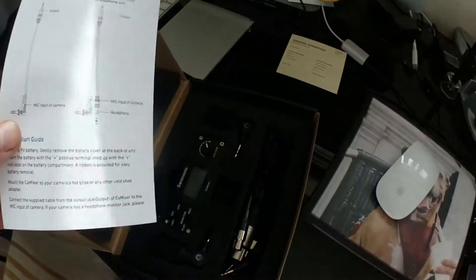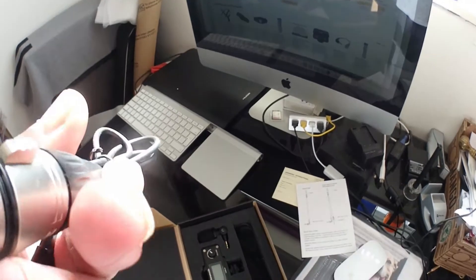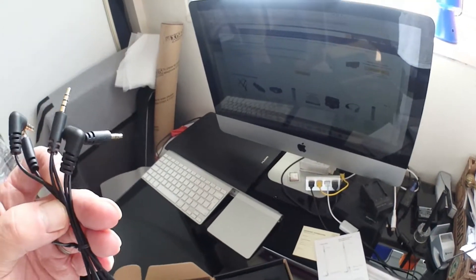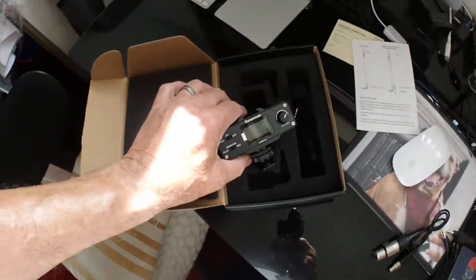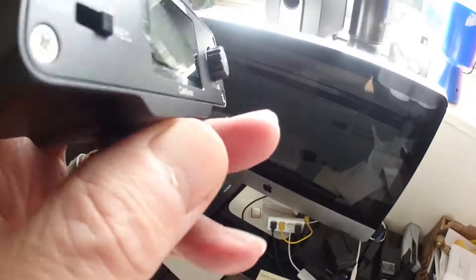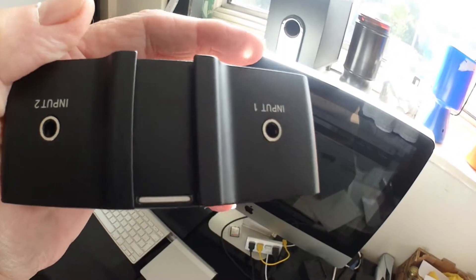Right, so we have got cables. I forget what they call this one — I think it's X something or other — but anyway, it's that cable. And we have got a couple of in-out stereo jacks, and two little stereo mics — one and two. Quite smart. And then the actual gadget itself. Not much on it really. That side is that one, and that's the battery compartment, and that's where the mics or whatever go in.